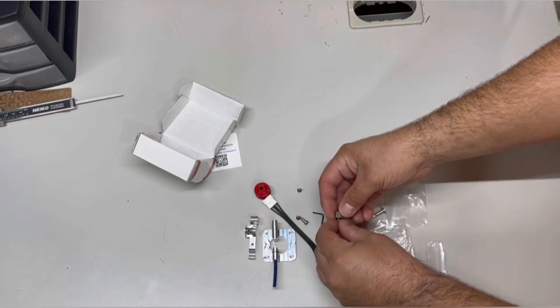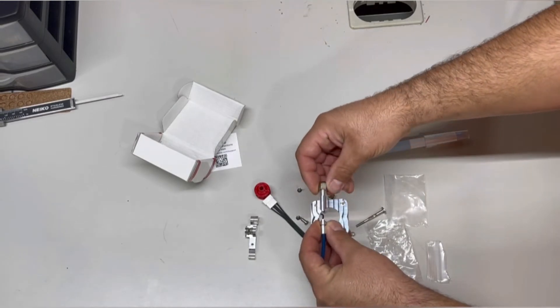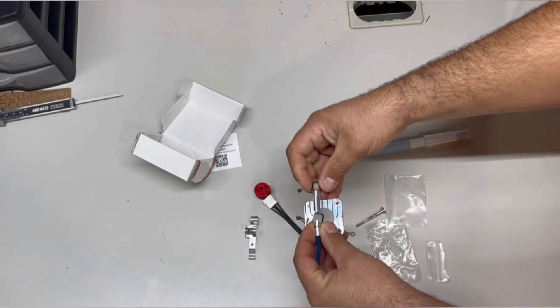There's a tension spring, and this piece looks like it locks down your extruder Capricorn tubing.